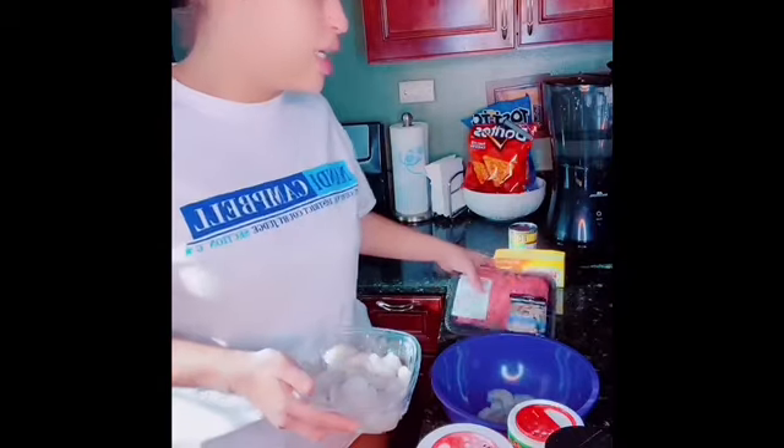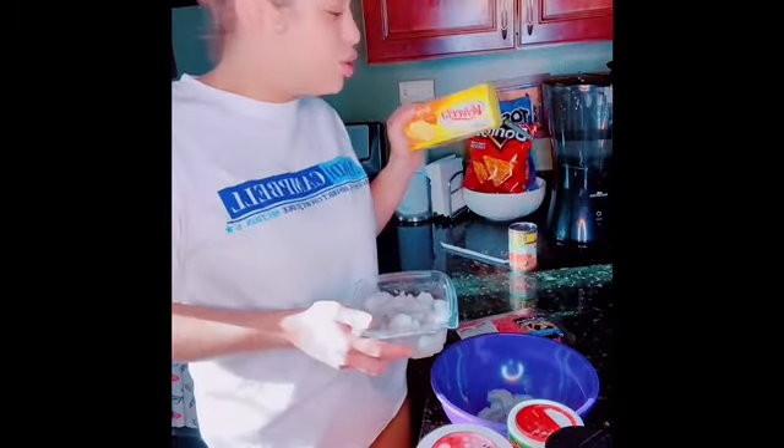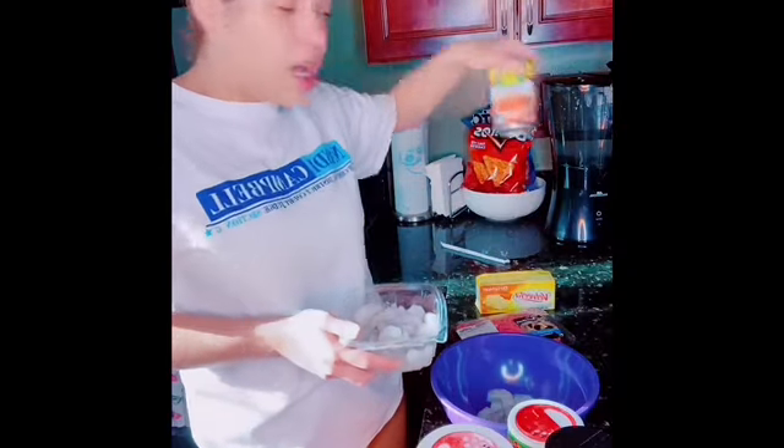What's poppin y'all? We about to make some Rotel dip with some shrimp and some ground meat. I got the small cheese and the Rotel and then I got my spices.